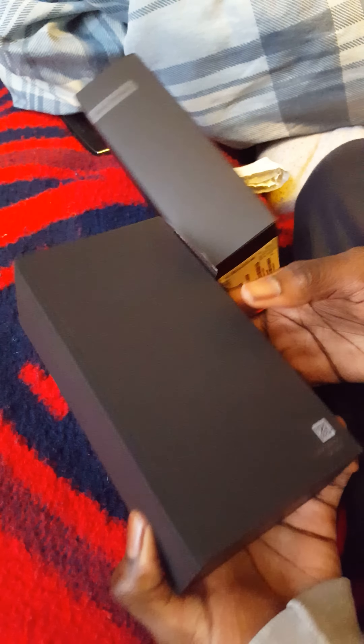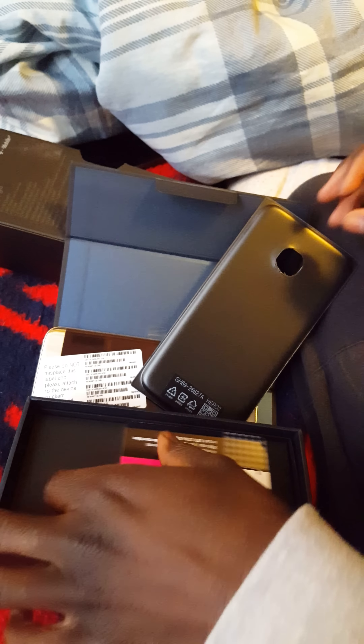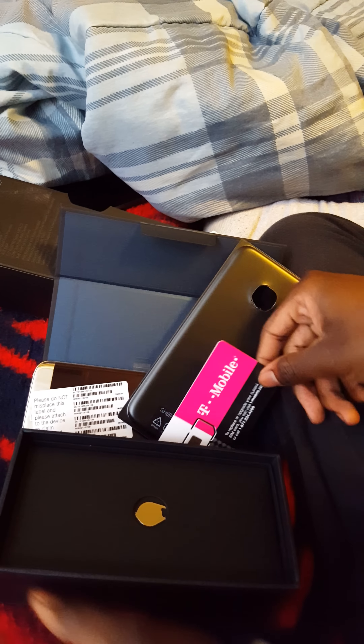Let's see what else we got to take off. We're pushing this big boy out of here. We got the 5.5 inch display here — that's the phone. What else comes in here? Oh, they do provide you with a little SIM card.